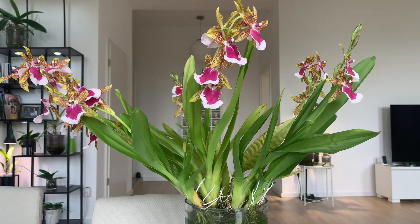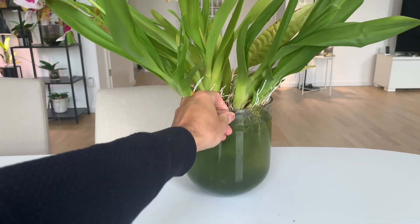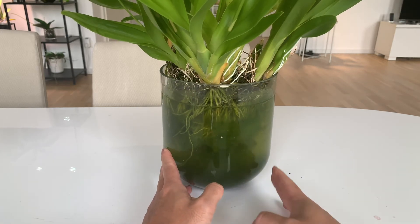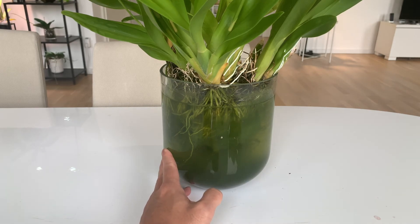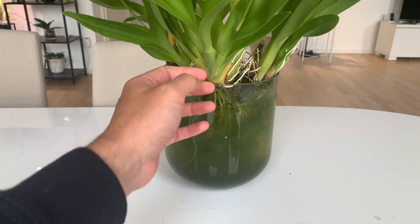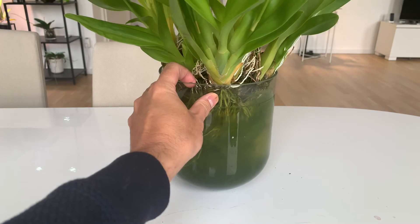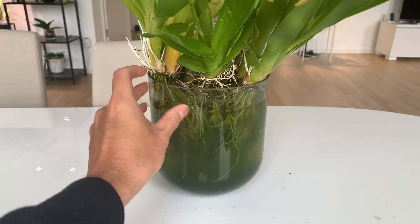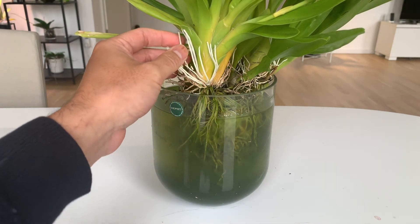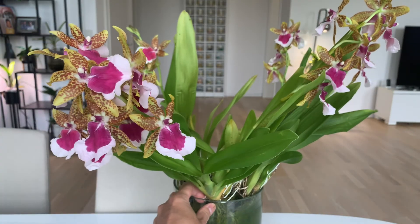The way I'm keeping it isn't very clean-looking. It's just in reverse osmosis water with about 50 ppm of fertilizer, sitting on a windowsill — that's all. I removed some older pseudobulbs last year because the new growths were getting too high and had trouble getting their roots down into the water. It didn't have a problem after I removed the older pseudobulbs and it just kept on growing. There are some roots that went up, but enough roots are down in the water.